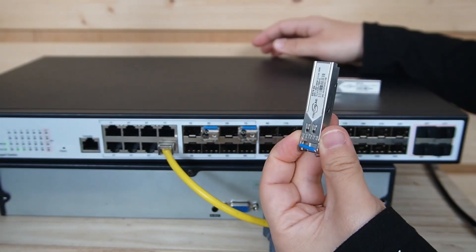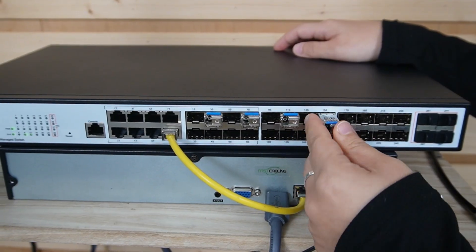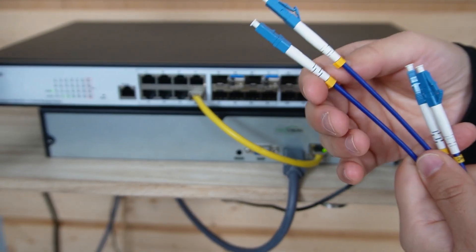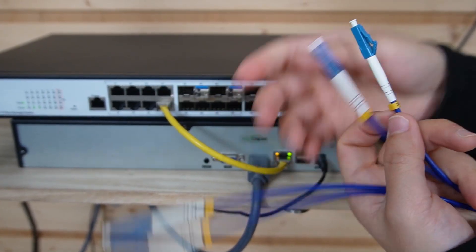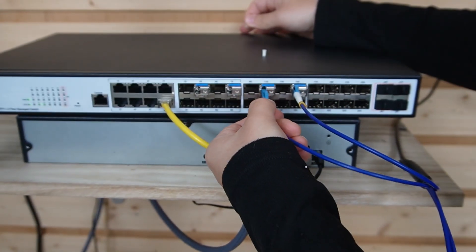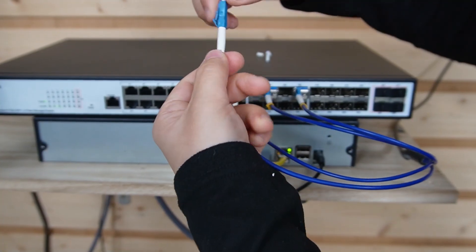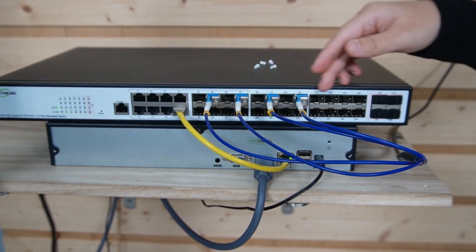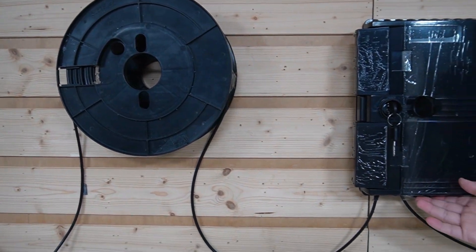If you need 1 gig, just use a 1 gig SFP transceiver. If you need to upgrade to 10 gig, just pop in a new module later — it's that flexible. Now looking closer at our 4-strand fiber optic cable, you can see each strand has a label on it so you won't mix them up. We have A, B, C, and D. I'm going to go ahead and plug them all in. You just plug it in until you hear a click sound. Now we have all the fiber optic cable connected, and we'll run this one cable to our termination box.